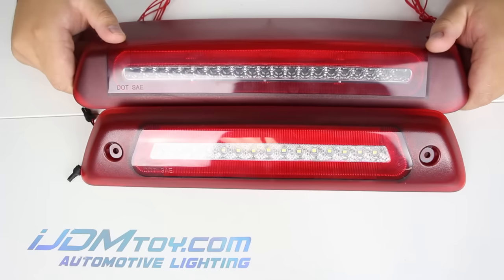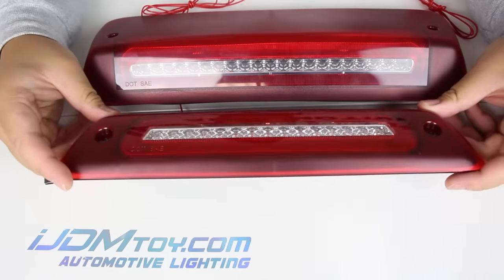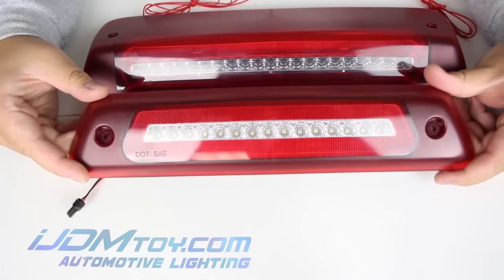The three-in-one functions include brake light, tail light or rear fog light, and clearance or reverse lights.